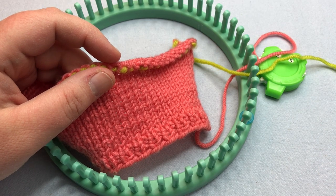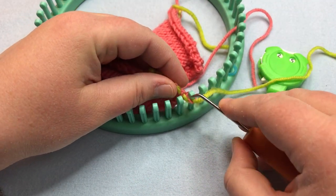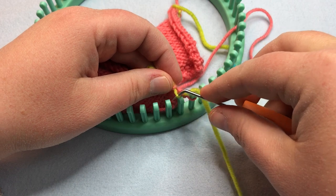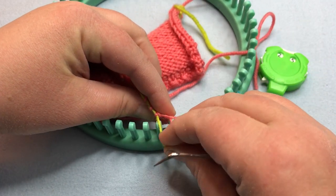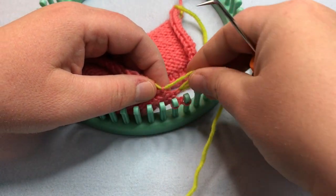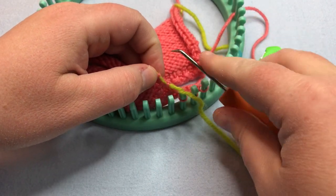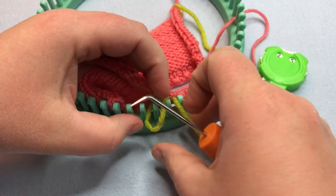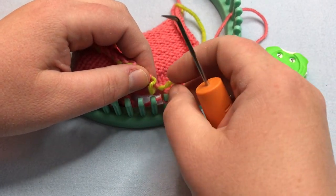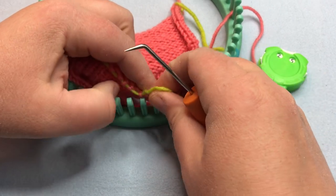Go ahead and measure to make sure you have the right length — it's about three and a half inches or nine centimeters, as noted in the pattern. Place it back on the loom, give yourself a little bit of room, and pull on it to seat the stitches easily. Once all the stitches are placed back on, complete another set of one-by-one ribbing — knit one, purl one across, ending with a knit stitch — for three rows. Then we will bind off in pattern together. Pause your video and I will meet you back when you are ready to bind off.